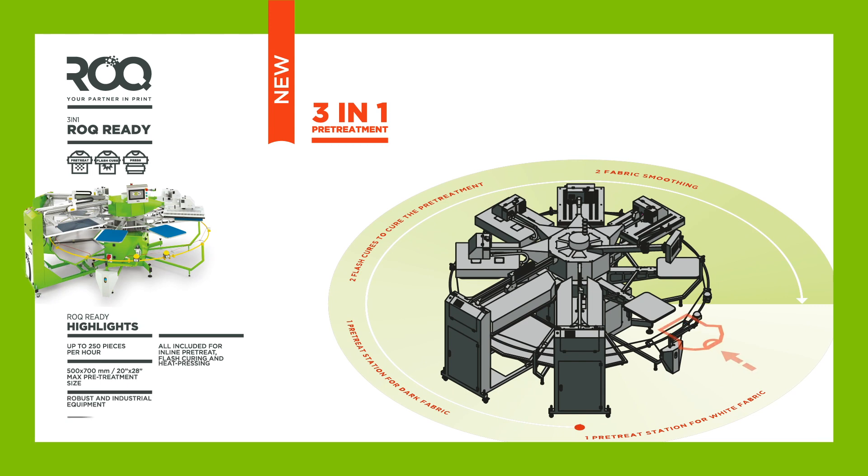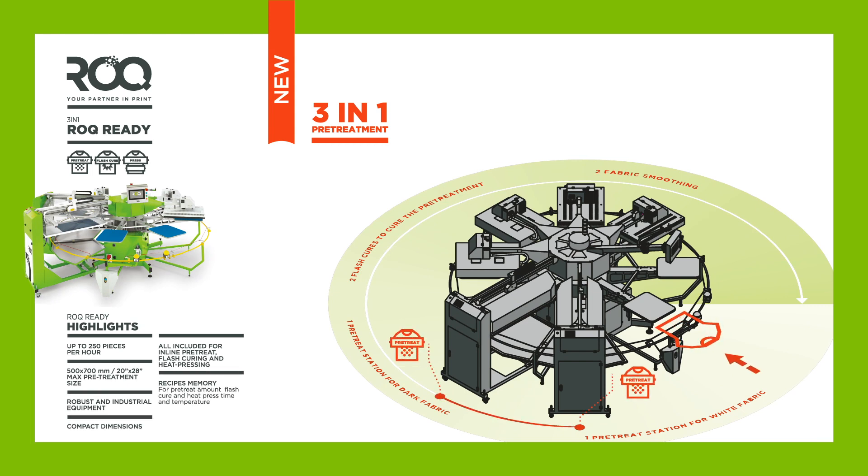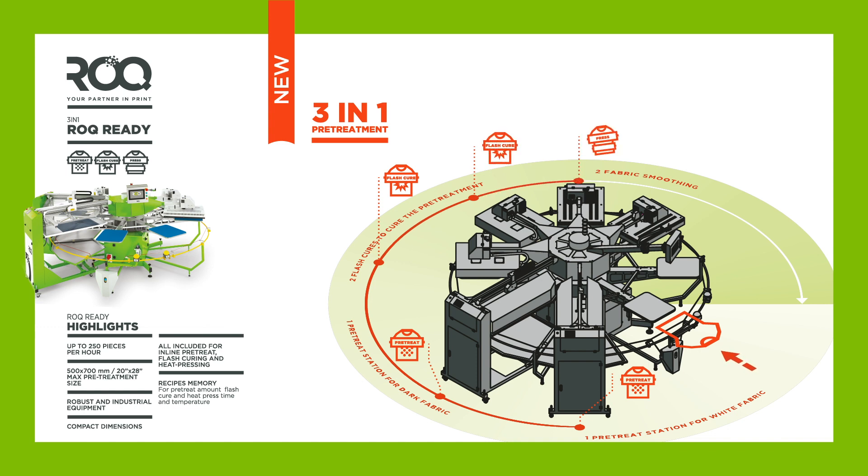Based on our calculations, this machine can reach between 250 and 300 pieces an hour. That depends on whether we are using one or two operators and, of course, what type of pre-treating parameters are selected for each job.